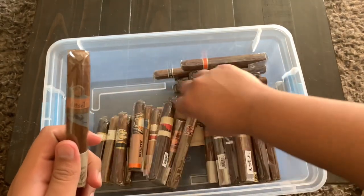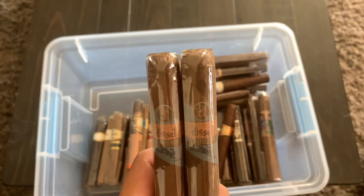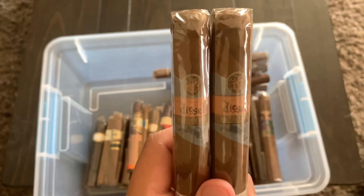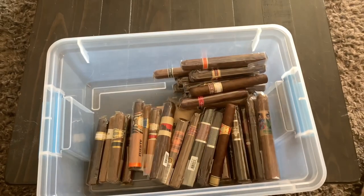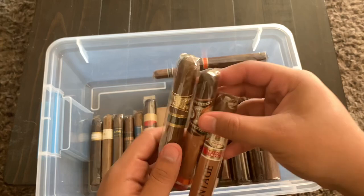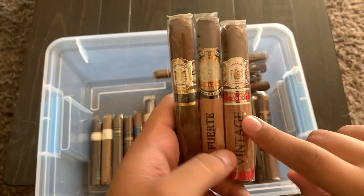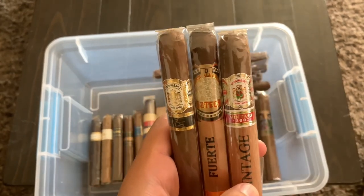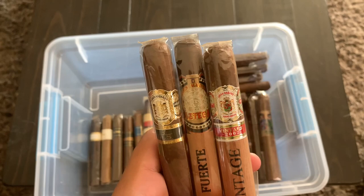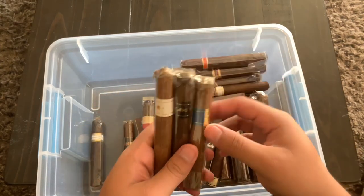I also have some Diesel Whiskey Row — I've had one of these but it was my third cigar of the day, so I didn't get as much flavor as I'd have liked. I'm looking forward to trying one on a fresh palate. And then I have some Gran Habano cigars: the Three SLs, Azteca Fuerte, and Vintage 2002. Gran Habano makes really good cigars with unique flavors you don't get from other brands.